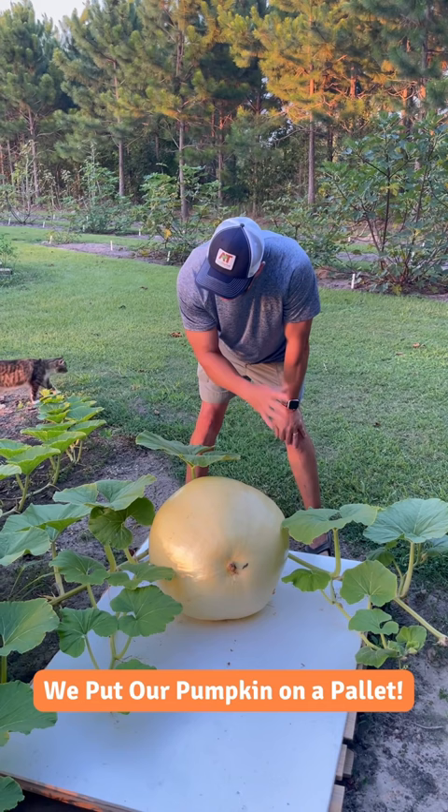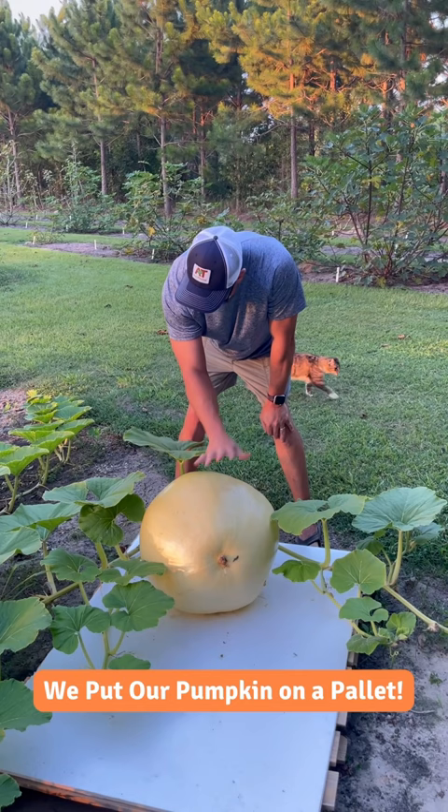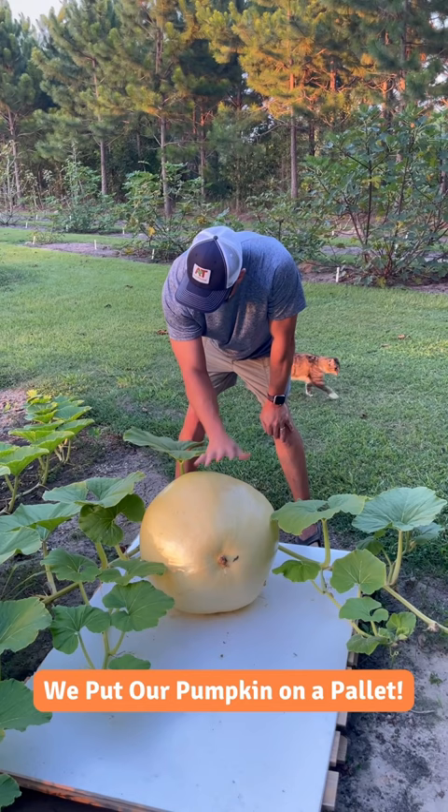Last year we grew one 160 pounds, and we're shooting for much bigger this year. Our plants still look nice and healthy — this thing gets bigger and bigger by the day. Hopefully it takes up most of this pallet here by the time it's all over. So we're a long way from 500 pounds, but we're getting there.